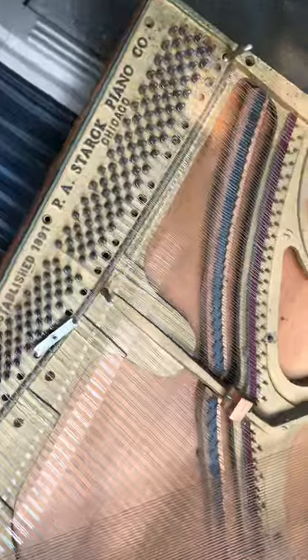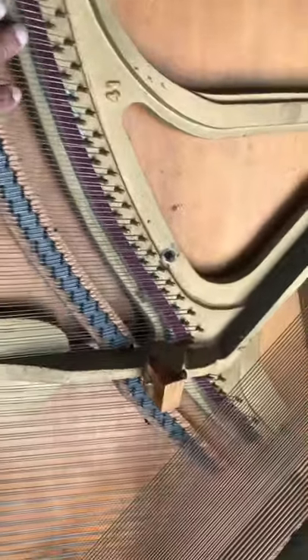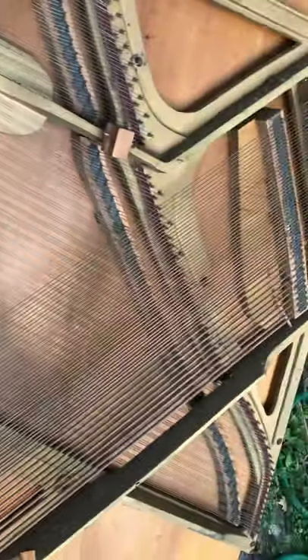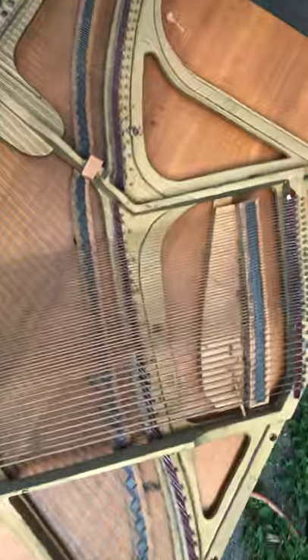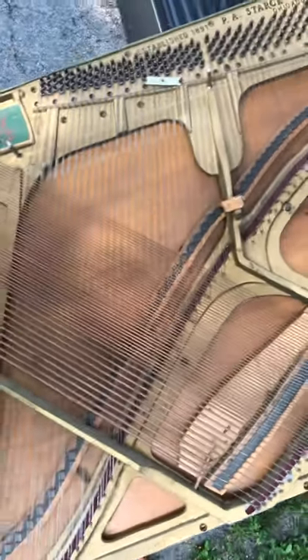I finally got the harp section home. This thing is very, extremely heavy. All these signatures from these piano makers that made this — wow. I have much more respect for piano makers after getting this far to disassemble an upright piano.